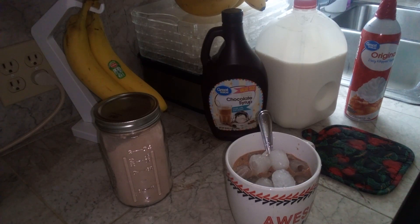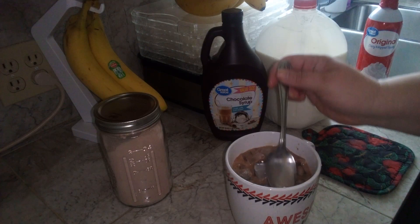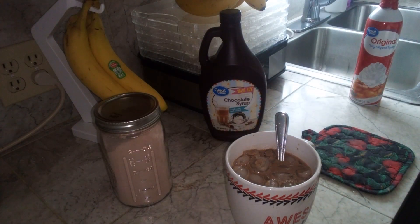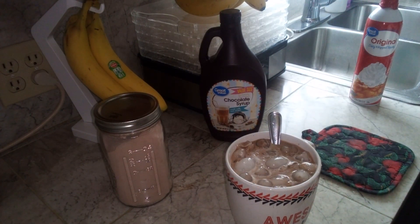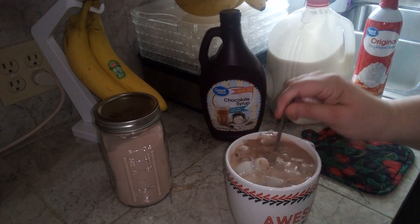I'm going to stop there. Give it a little stir around and we're going to fill it the rest of the way with milk. This, of course, is not an exact recipe. This is just however you like your coffee, make it that way. But these are what I put in it — a little splash of milk, just to make it a little creamier.